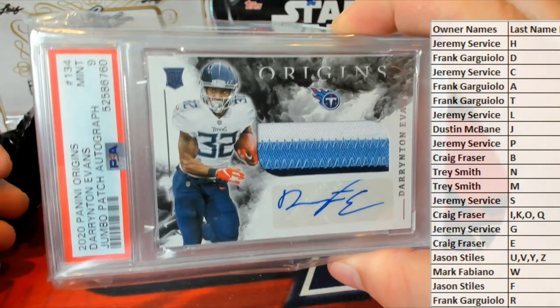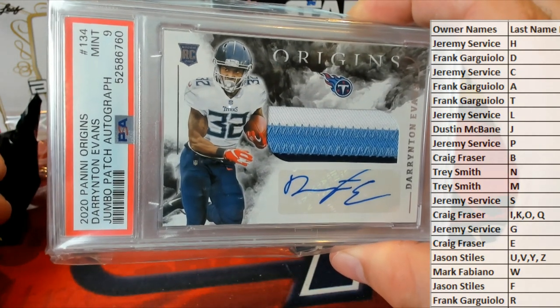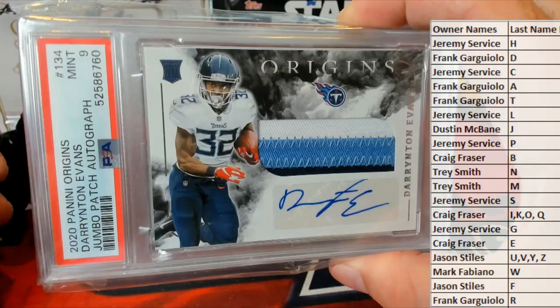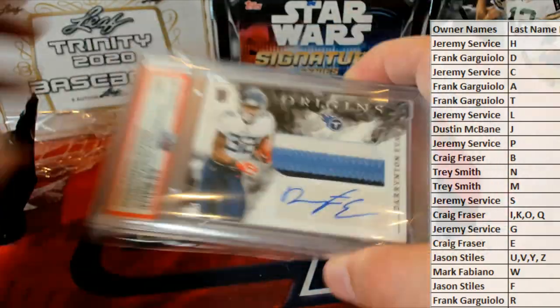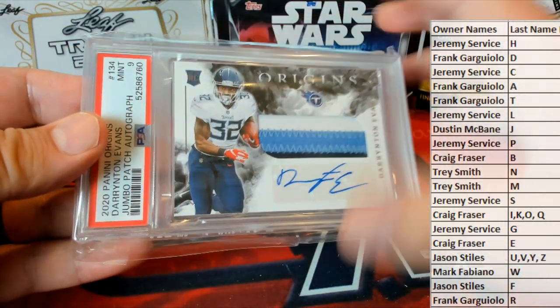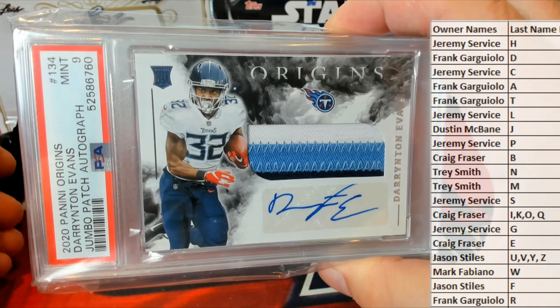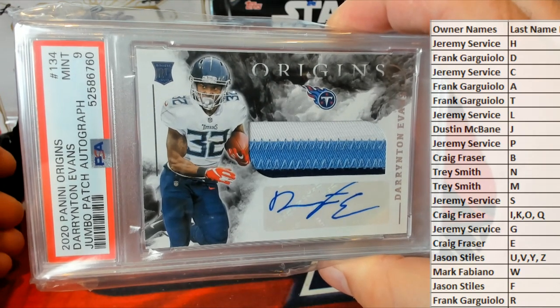From Origins Football — nice. Not bad. 2020 Panini Origins jumbo patch autograph, three color. Good old Origins, I like that product, I really do. All right, let's see who's got it — let's see E, Craig.